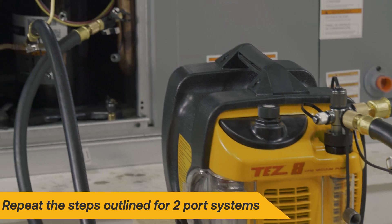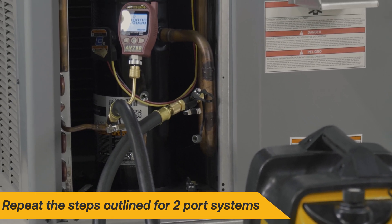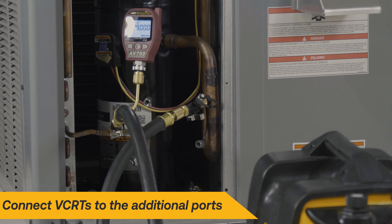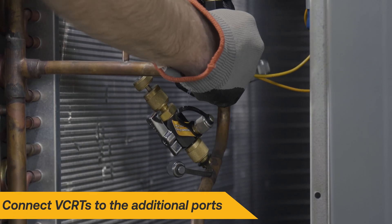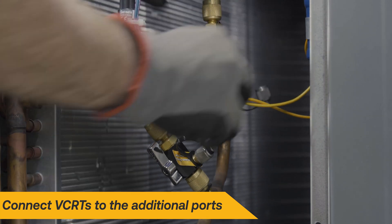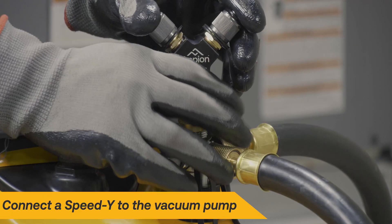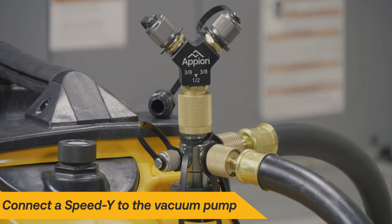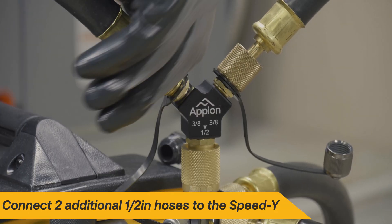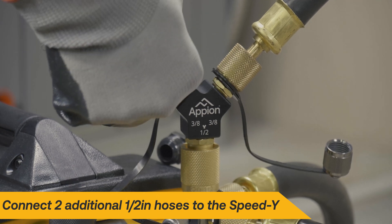For multi-port systems, begin by following the steps outlined for two-port systems. Use VCRTs to remove valve cores from any additional ports you plan to connect hoses to. Next, connect a Speed Y to an available port on your vacuum pump to expand its hose capacity.